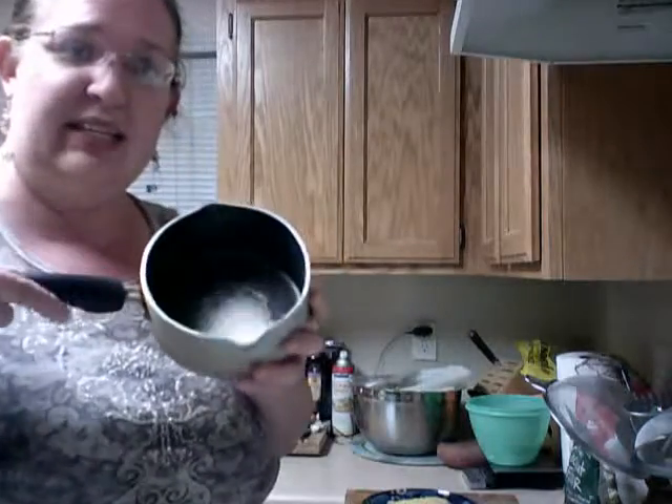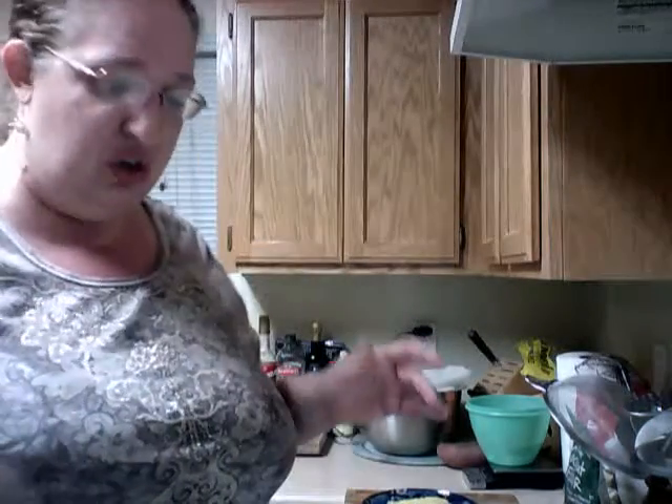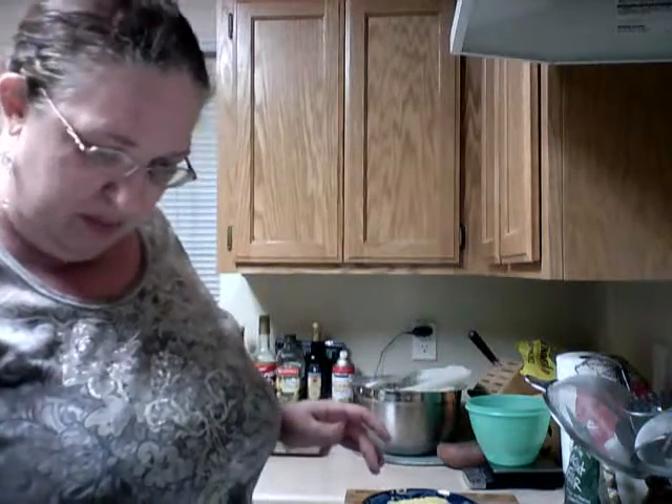Get a little small pot like this, put about two tablespoons of sugar in it, and put it on medium heat.